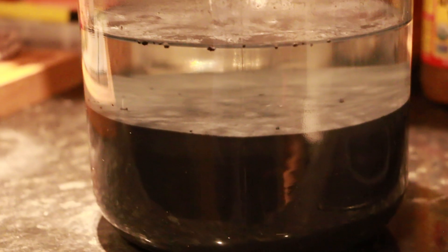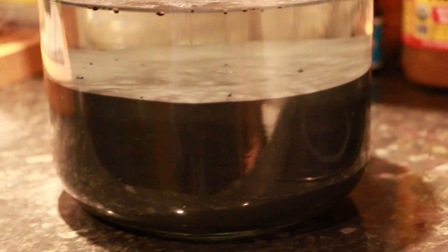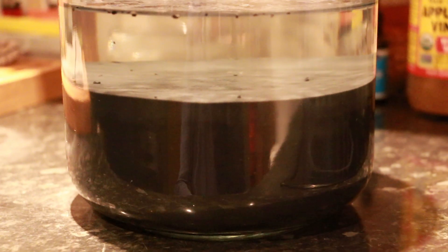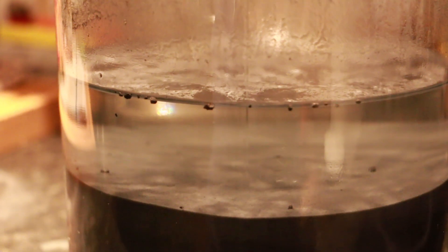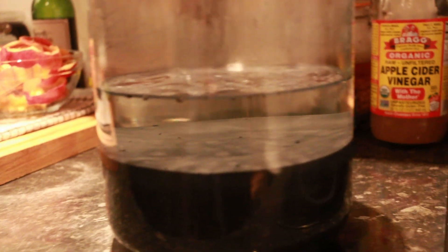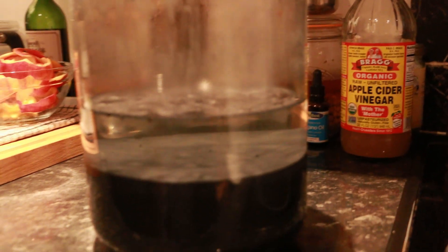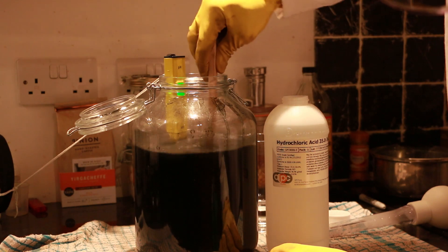That is a lot of matter to create ormus out of. Usually I only have about an inch at the bottom of something and I get pretty much that much ormus out of it, so this is going to have a huge yield. I'm pretty sure this hasn't dropped down to zero pH — otherwise those tiny rocks would have turned to dust and melted completely by now. Once everything comes, I'll fill this jar up to here with water, then add some more hydrochloric acid slowly so I don't break my new pH meter.